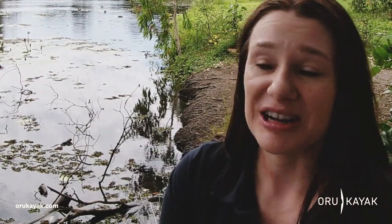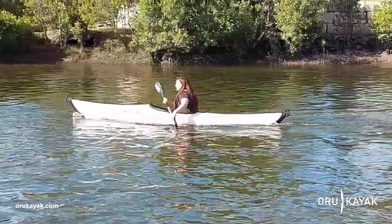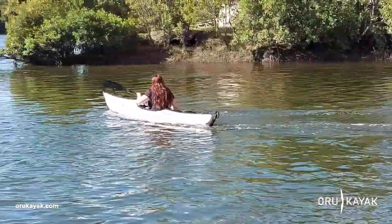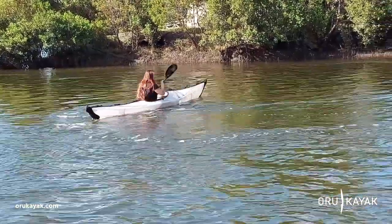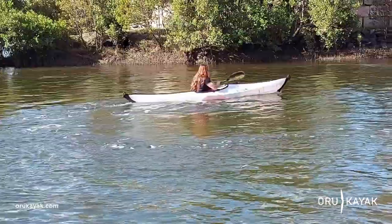You can turn it on the spot, so I was really impressed by how well they have made the Bay ST — the shape of the hull and how it performs in the water. I am currently training towards the Tokyo Paralympics and I hope that I can compete in both events: the outrigger canoe as well as the kayak.